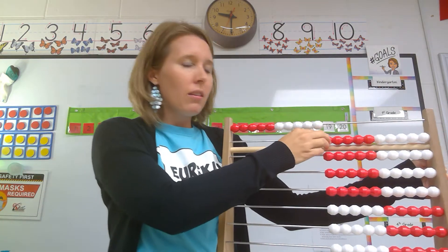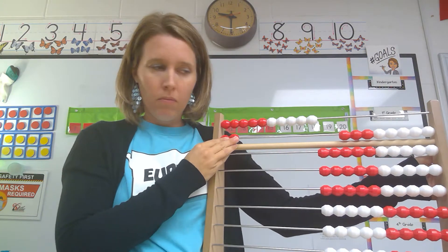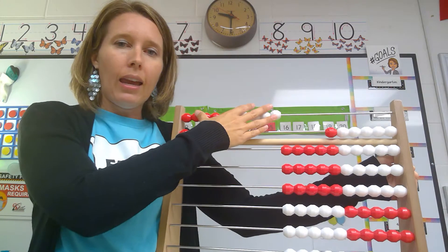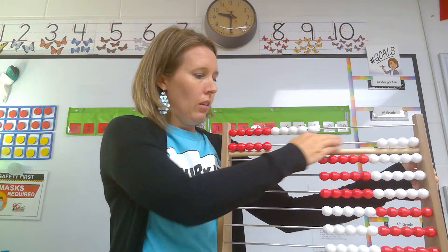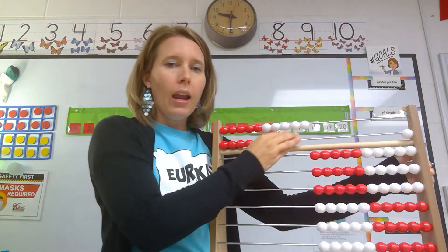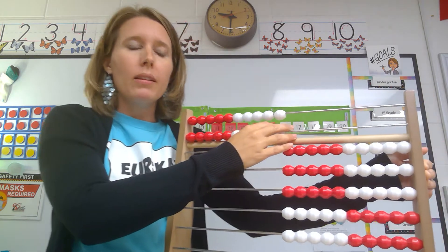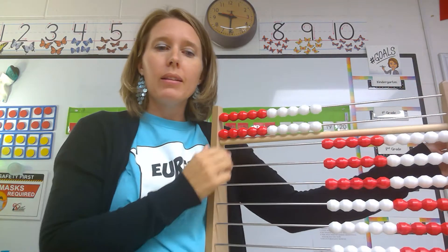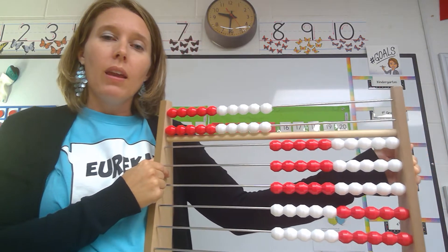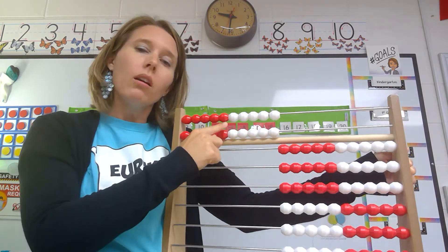So 10, and then we're going to slide over the next bead which is 10-1, then 10-2, 10-3, 10-4, 10-5, 10-6, 10-7, 10-8, 10-9, and 10-10. Or we can say that it is two tens — one, two. We're going to call it two tens. What is this number normally called? If you were just counting things normally in everyday life, we call that 20. But the math way is to call it two tens, because we have one, two tens.